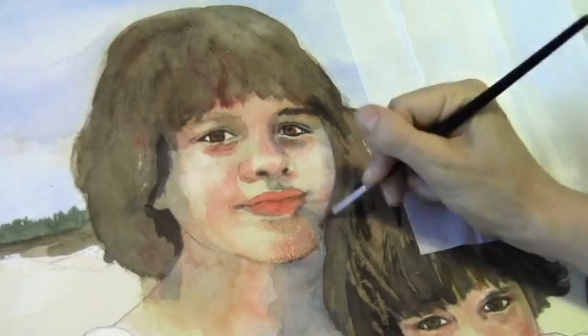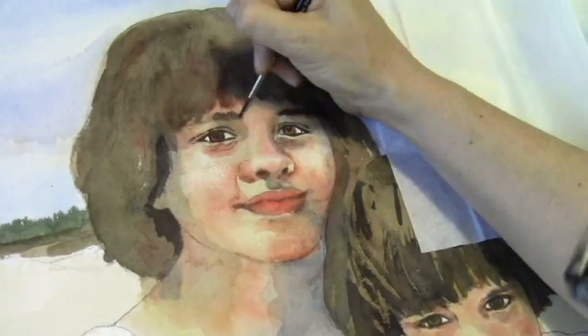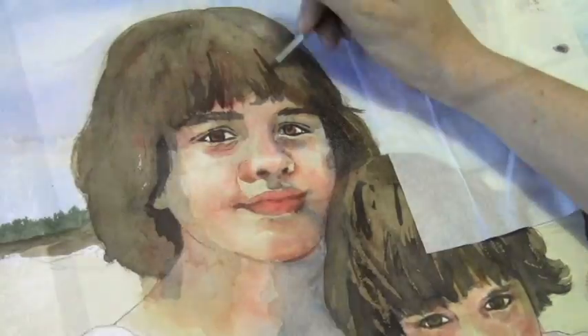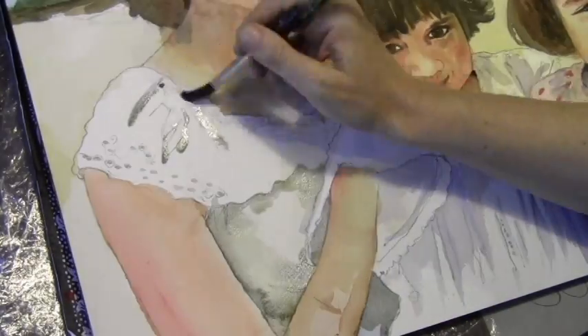Using either scarlet lake or brown matter to define the rosiness in her face. Just darkening, giving definition to the hair. Here I am putting in definition into the white dresses by applying the shadows.